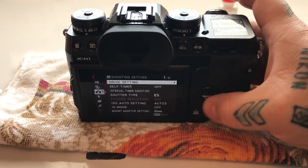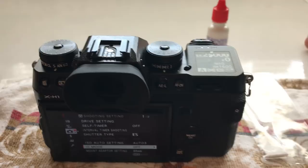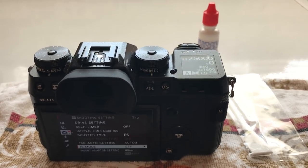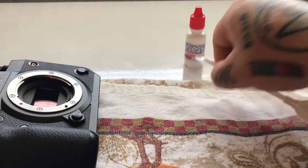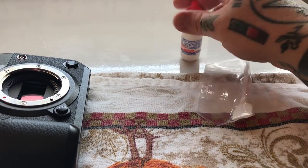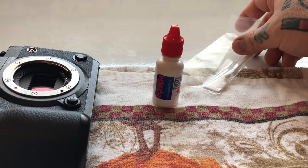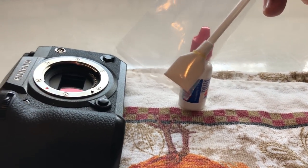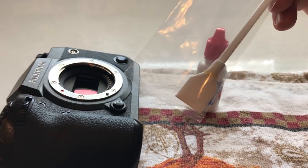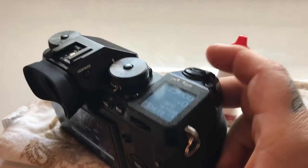That is officially how you clean your Fujifilm X-H1 in-body image stabilization sensor. Remember to apply about half as much pressure as you would on a conventional sensor — about one ounce or three-quarters of an ounce. Do not oversaturate the swab; one long drop right at the edge is all you need. Fujifilm themselves uses swabs exactly like these Photosol swabs, just from a different manufacturer. Thanks for watching and enjoy your X-H1.